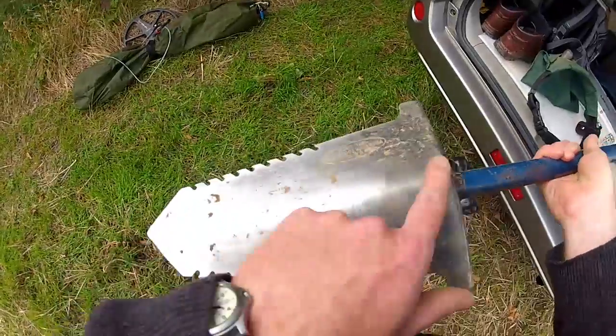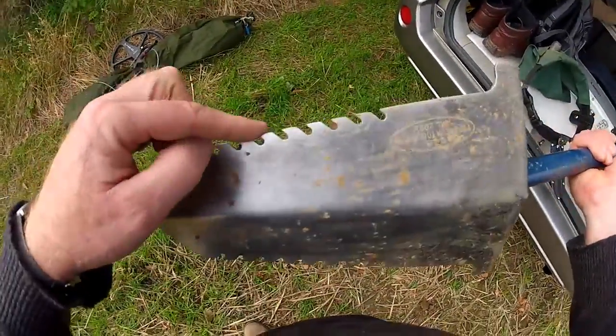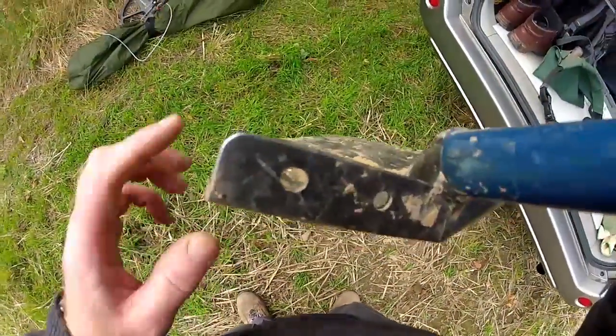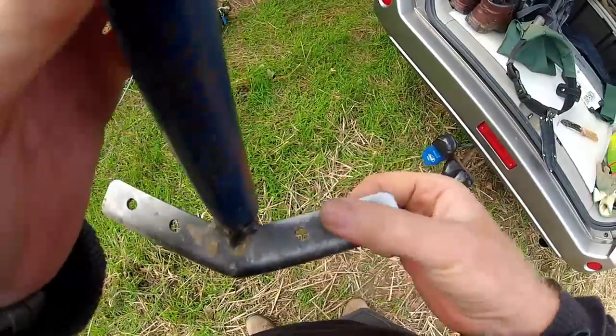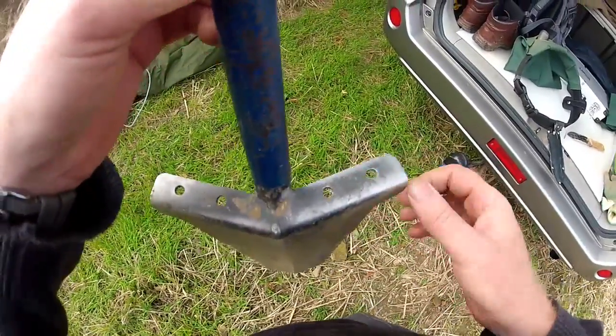On the back you can see where the point of the V is — serrated edges either side, extremely sharp. On the top, there's a really good footrest. You can even get some rubber pegs or foot things that you put in there for an extra $10, but I didn't bother with them.